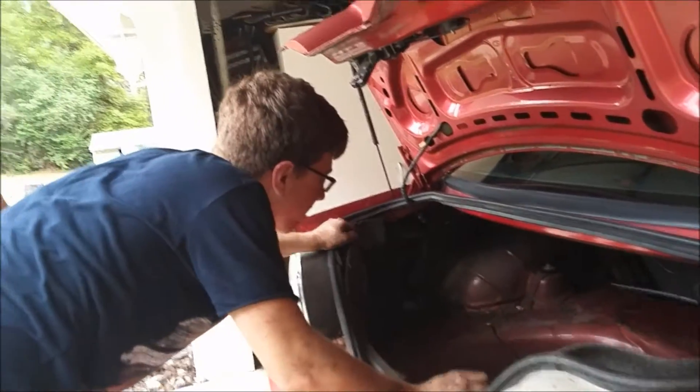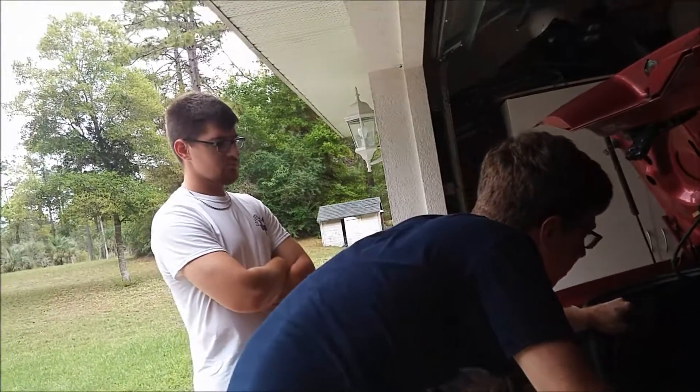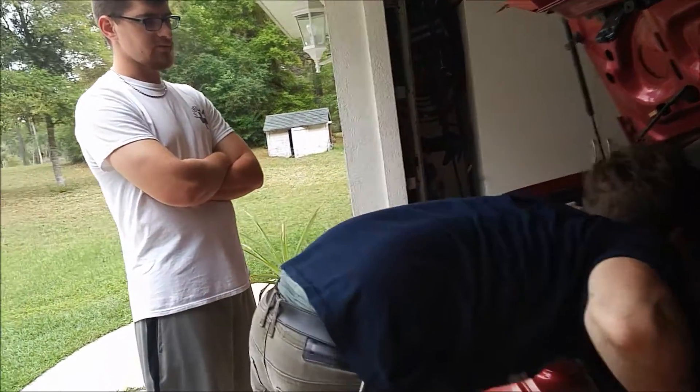We need to get a rear strut tower brace — like hard-welded in or bolted. Bolted — yes, whatever you want, yes.